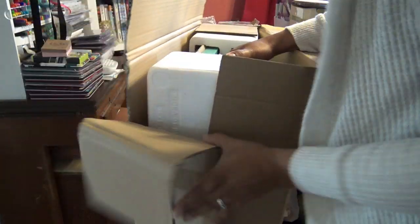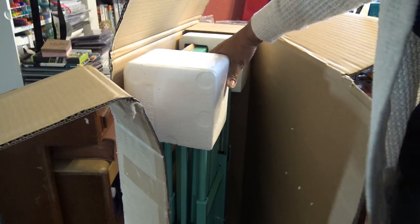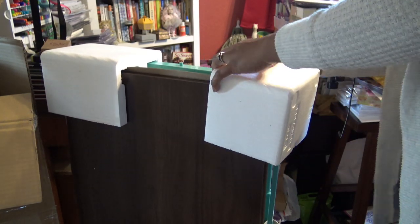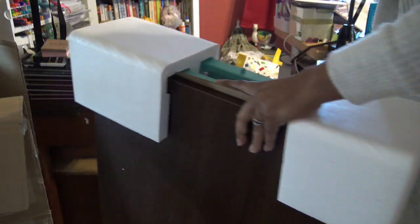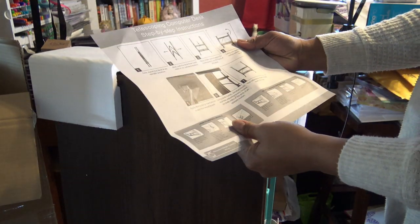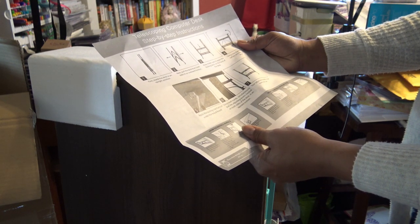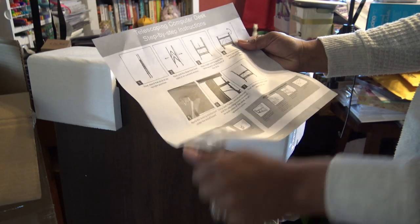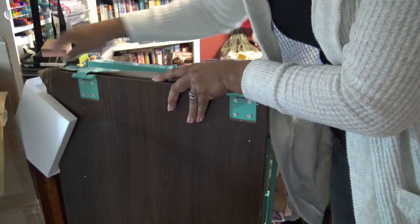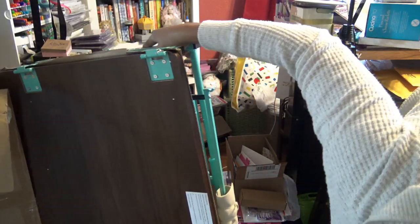I ended up breaking something — that last little tape at the bottom. Let me slide this thing out — it's not the lightest thing in the world. There are instructions, so maybe I should read those first. 'Telescope and computer desk — step by step: place the desk in an upright position, pull the desk from both sides with an outward motion, lock the latch, and swing the wood over.' So it's not saying there's anything to assemble — supposedly there's no assembly.